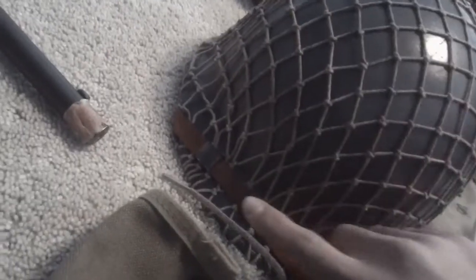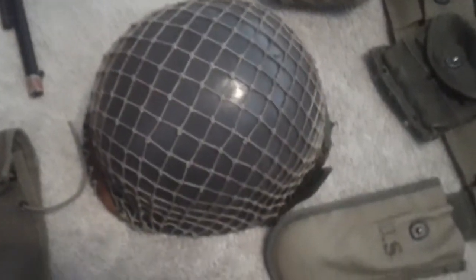I have two helmets. The one I usually wear has nice netting on it, a fixed bail liner, and a leather chin strap. I aged the net a bit. It's got an NCO bar painted on it and a Ranger diamond, and it has a green nape strap — I might buy a khaki one soon.